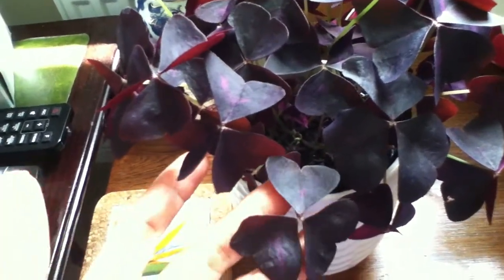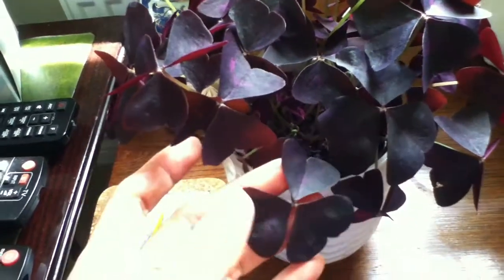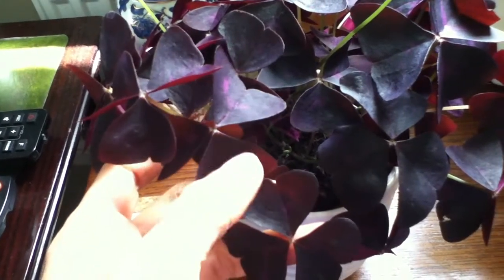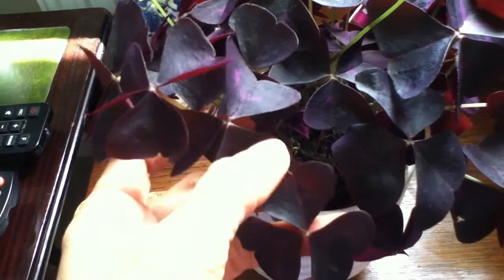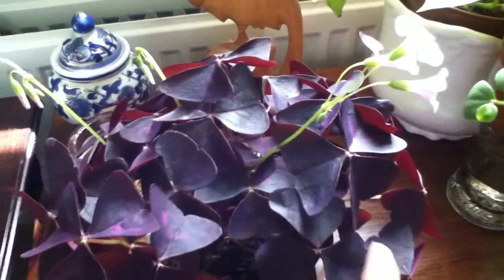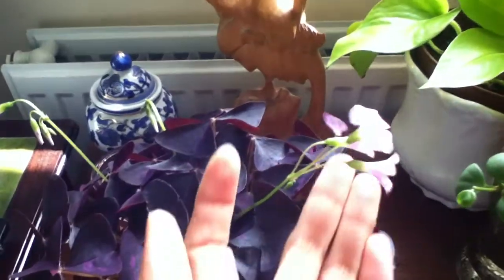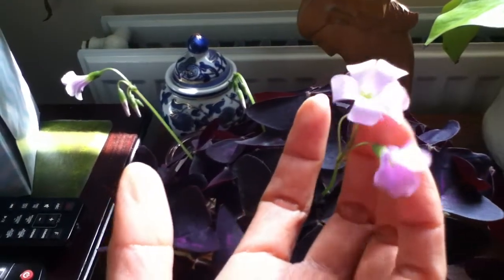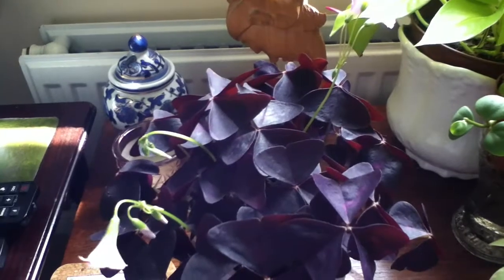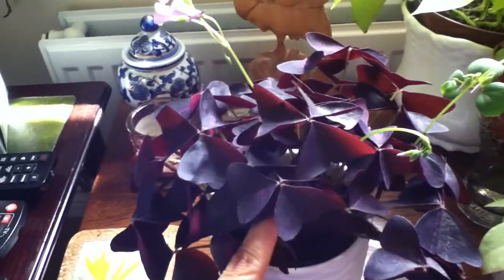Check out the leaves, guys — that beautiful purple color. In one stem there are three triangular shaped leaves, and it's got that shape in the middle that makes it look like a heart. That one looks like a butterfly as well, it's beautiful. And I am loving the flowers, they're pale pink. I got this for about two pounds, which I think is a really good price.